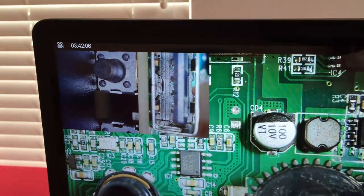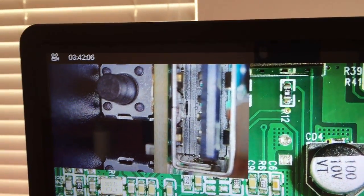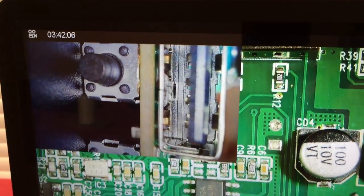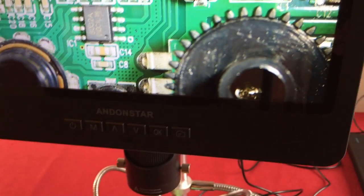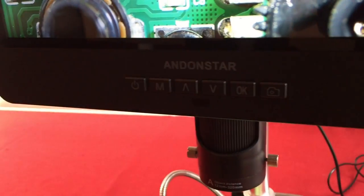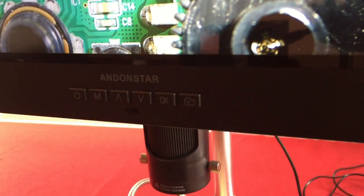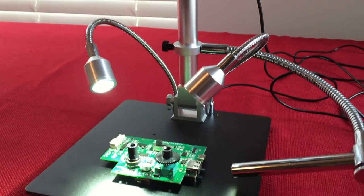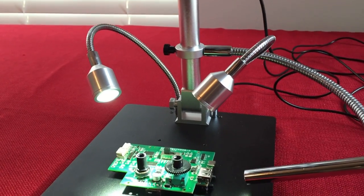On the top left of the screen we have a record time display. With the included 32 gigabyte micro SD card you get three hours and 42 minutes of record time. It has a Wi-Fi connection. On the front there is a power button, a mode button, up and down for digital zoom, an OK button to start shooting video, and a picture icon to take photos. There are two movable LED lights with adjustable brightness on the metal base.